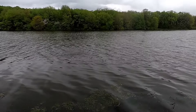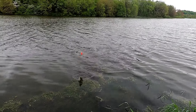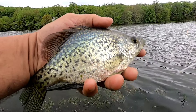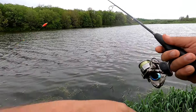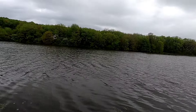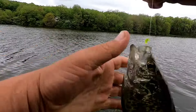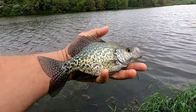There we go — that's a nice one there. Good looking crappie. Let's put them back. Another crappie. Let's put them back.